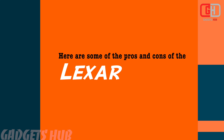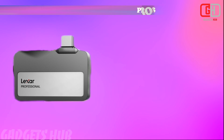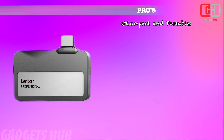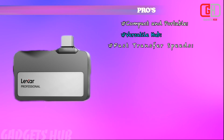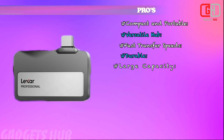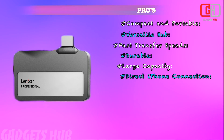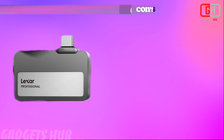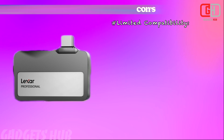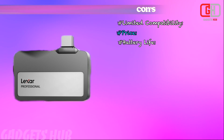Here are some of the pros and cons of the Lexar. Pros: Compact and Portable, Versatile Hub, Fast Transfer Speeds, Durable, Large Capacity, Direct iPhone Connection. Cons: Limited Compatibility, Price, Battery Life, Heat Management.